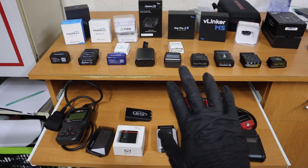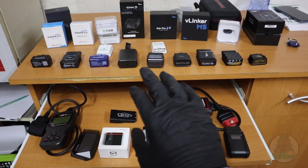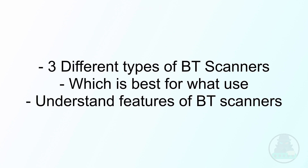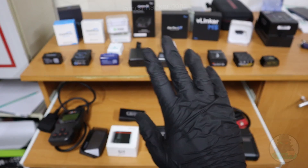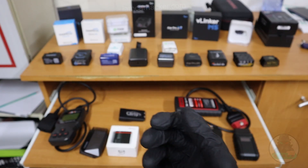Over the past 2 years I have tested more than 20 different Bluetooth OBD2 scanners. This video will make you understand different types of Bluetooth OBD scanners and talk about everything you need to consider before you buy one. Whether you follow one of my 5 best picks or you decide to choose one on your own, you will at least know what information to look up first before you purchase the scanner.